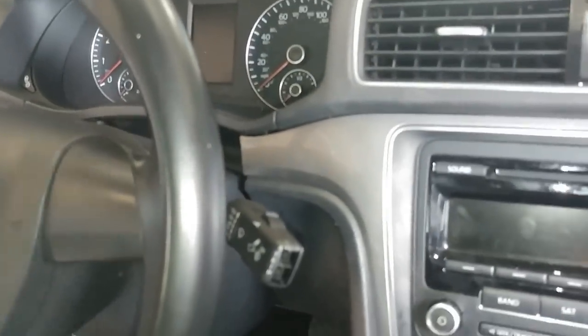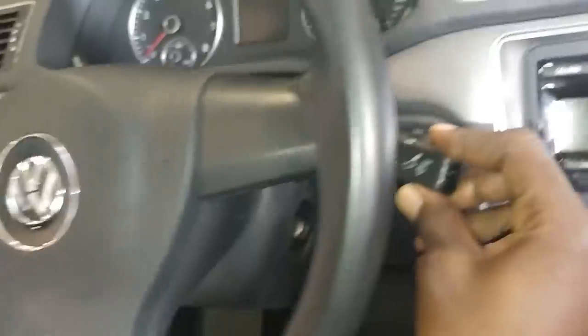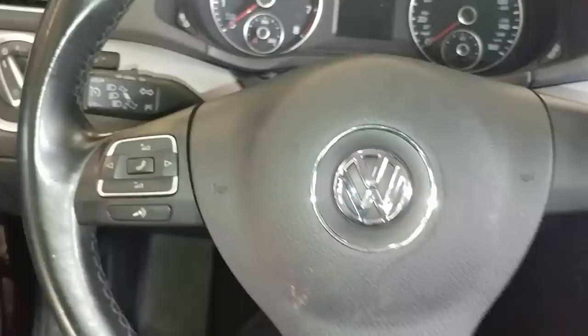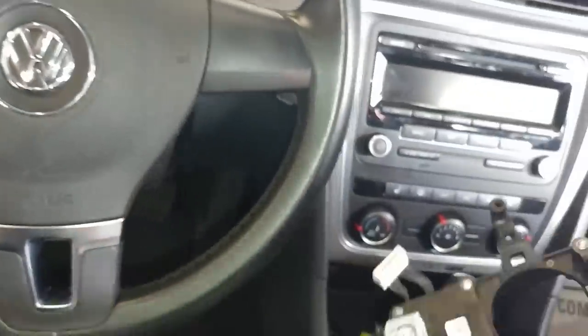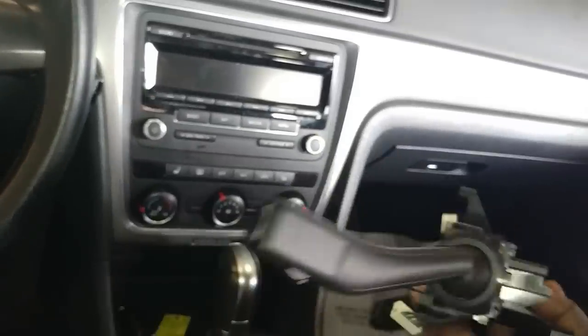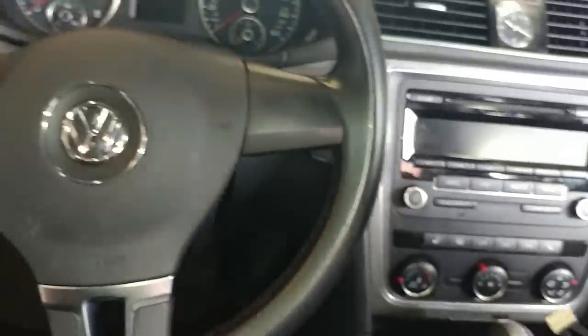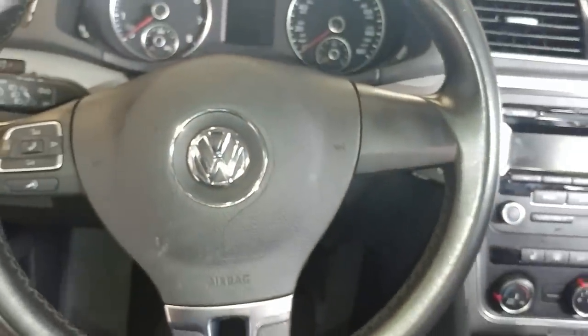I'm going to show you how to change your switch right here on the Volkswagen Passat. This is the new switch and this is how it comes — it comes with both switches — so that means I'm going to have to take the steering wheel off. I'm going to show you how to do that in a few.